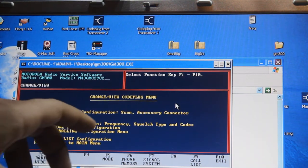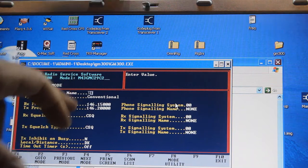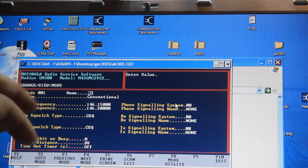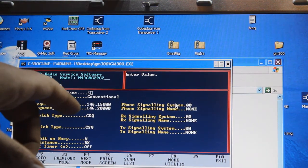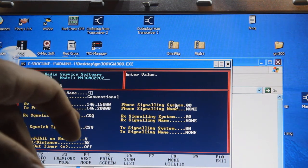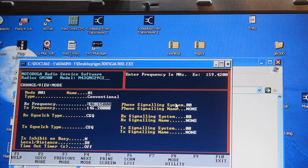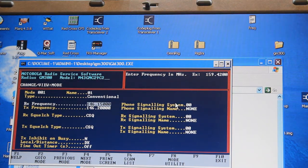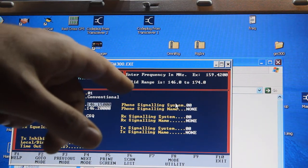Now we press F10 to change view, then F4 to cut plug data. We can see mode configuration, frequencies, squelch type, and codes — press F5. There are the frequencies. Channel number one receive frequency is 146.150 and transmitter frequency is 146. I need an amateur frequency, for example 145.200.